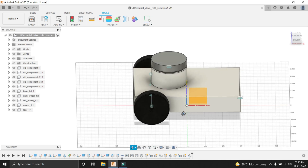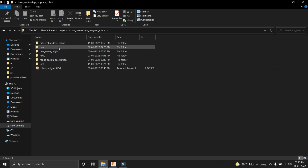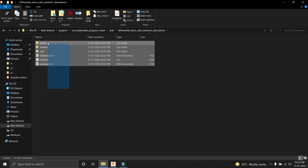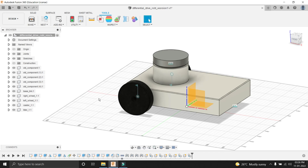We have successfully created our URDF. Let's check the exported URDF. Here is our exported URDF with the name differential_drive_robot_v1_description. These are all the files which are created automatically by the URDF script in Fusion 360 — including launch, meshes, URDF, CMakeLists.txt, license, and package files. Our next task will be importing this URDF package into our catkin workspace and simulating it in Gazebo.